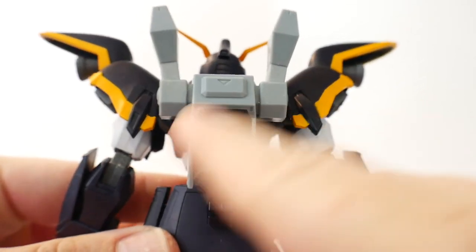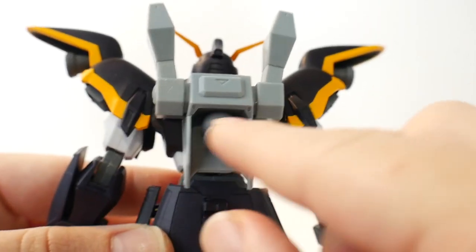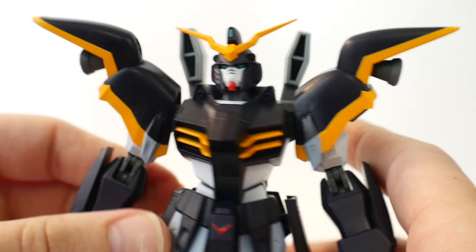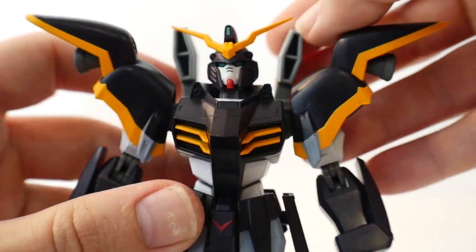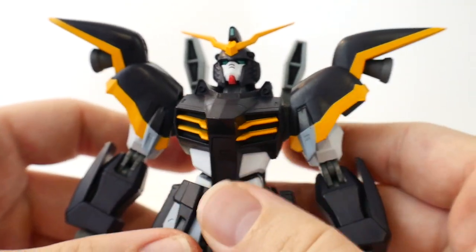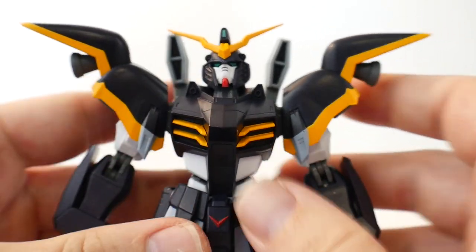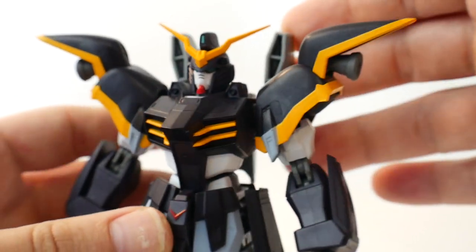On the backpack you're going to have a single thruster right here, which actually looks really good. I'm loving the colors overall. And you're going to have these front — I'm guessing cameras. I'd have to check the lore to see exactly what those are for; I don't know if they're vents or if they're supposed to be cameras. But they look good as well.